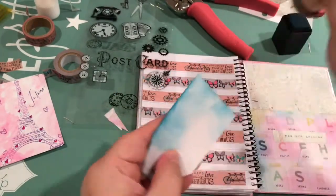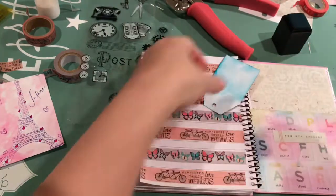I'm using the mini ink pads that I just got in my haul — those came out really cute. I like that they stack too, very convenient.